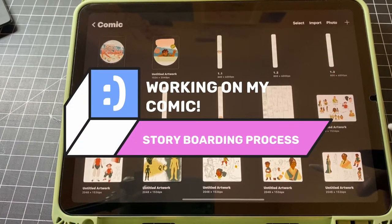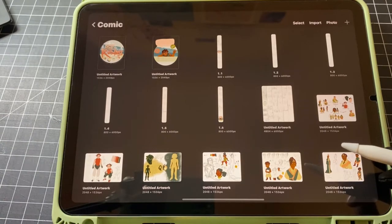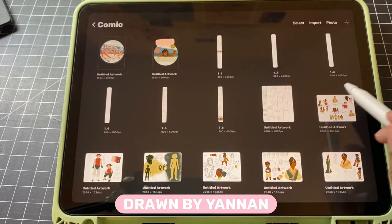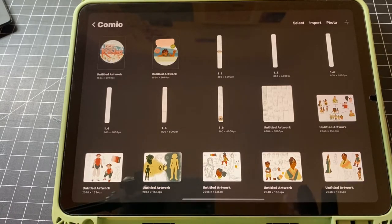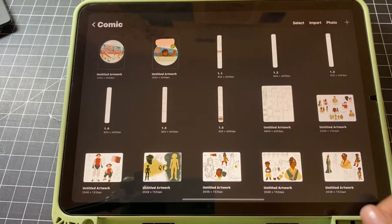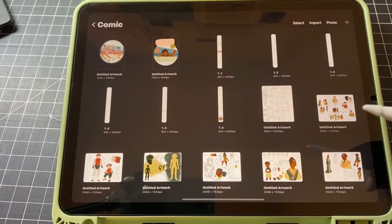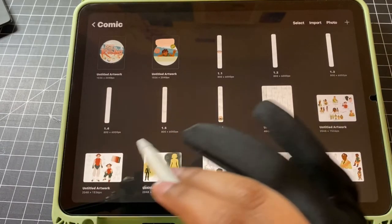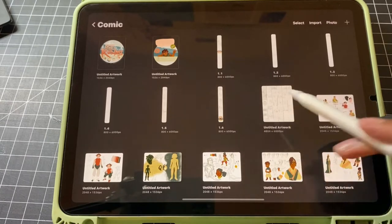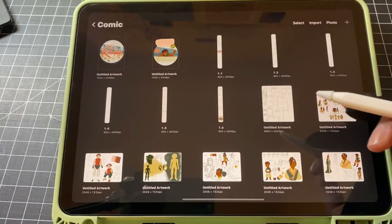Most of the tips in this video I've actually picked up and gathered from other webtoon videos I've seen and watched. One in particular — I'll put the name right here — her channel showed her webtoon process with a wide canvas style rather than a super long canvas style, and I really liked that idea. I had never thought about doing it this way. I had always storyboarded long ways in the webtoon scroll format, and that was super hard to see everything at once. So I switched over to a wider canvas storyboarding style when I restarted my comic.